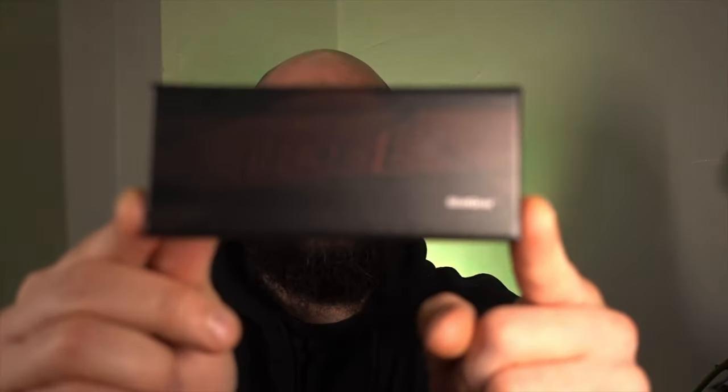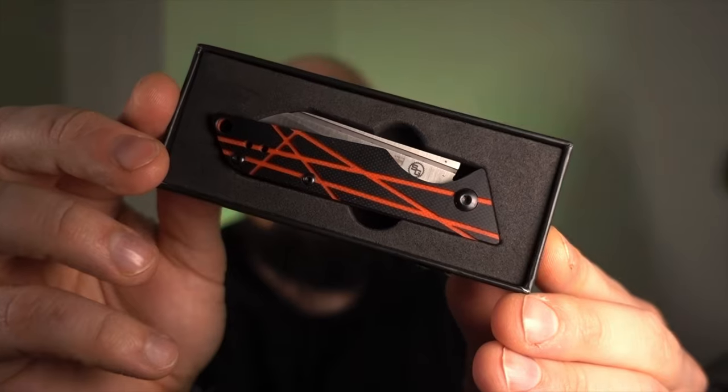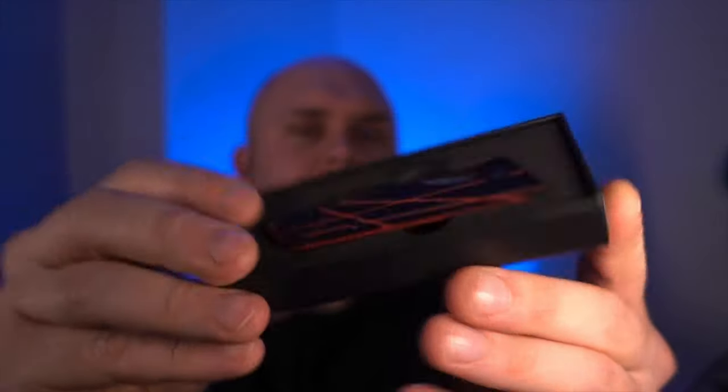As I say, quite strange that an EDC channel hasn't done a knife review — not because we haven't wanted to, we just haven't. That is obviously changing right now, and we do plan some more for the future. I've been sent this, which is the Ledge by Stat Gear. We'll get it on the desk shortly, but it gives you an idea of what we're going to be looking at. It is a UK legal slip joint with a sheep's foot blade.